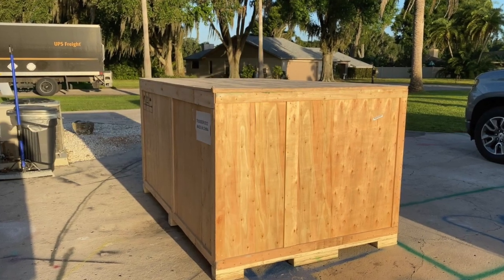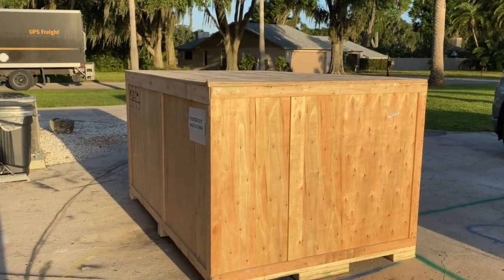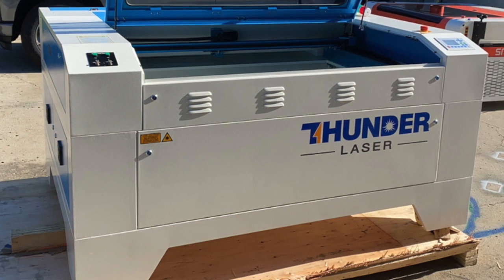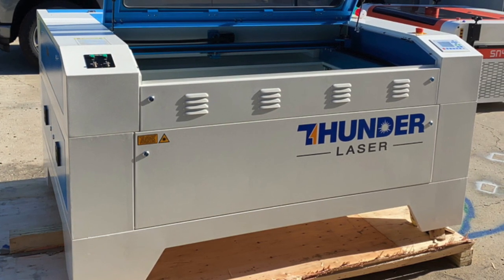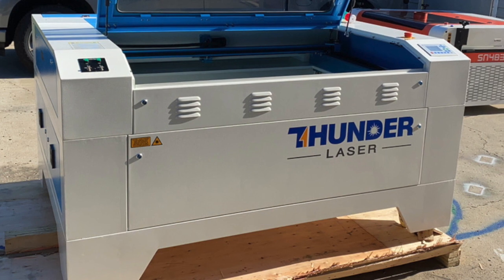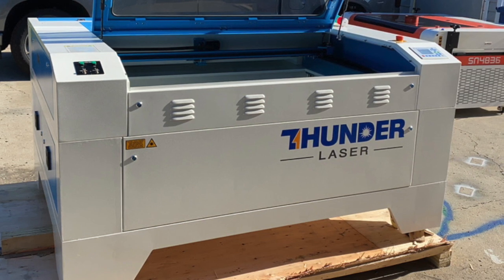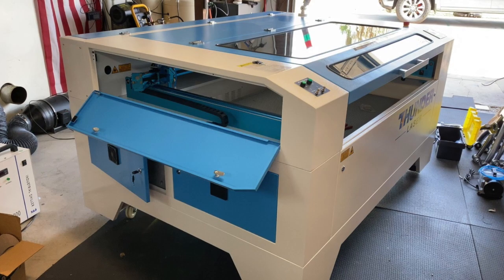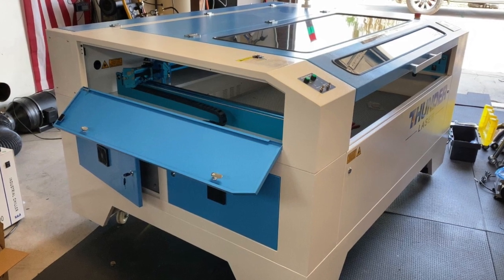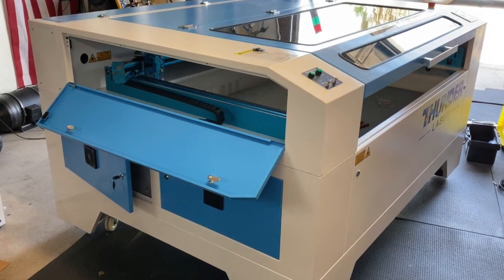Welcome back, guys and girls. This is going to be another House of Lasers review. This time we're going to do the Thunder Laser — I have the Nova 51. Quick disclaimer: I am a small part of their tech support team, but I'm going to give this review as a person that researched the best possible and most forward-thinking laser company around, and this is what I came up with. This is an unbiased opinion of their machine and what it could do for you.